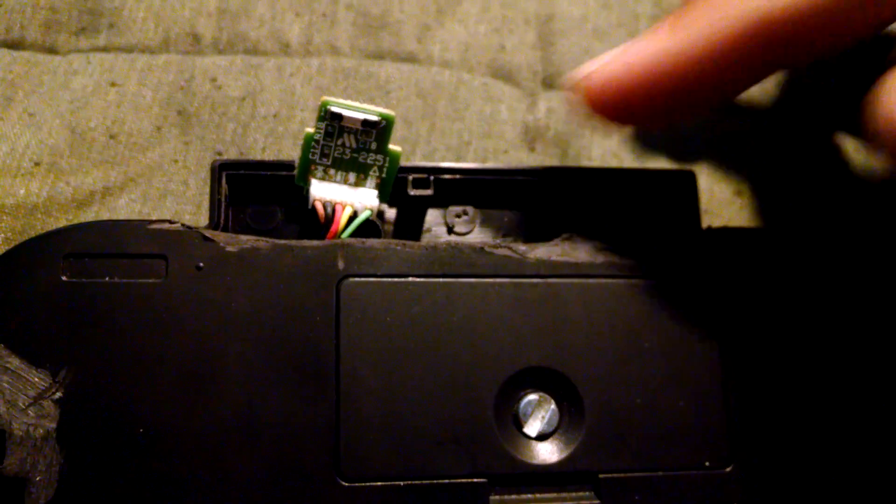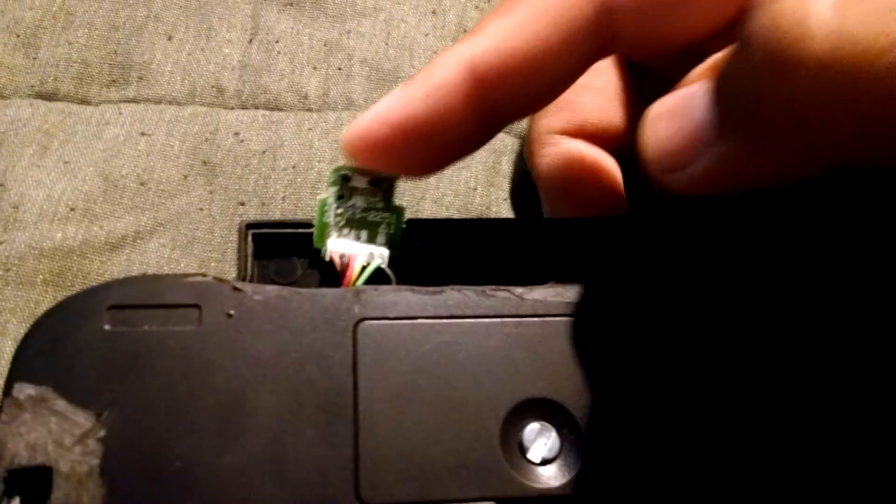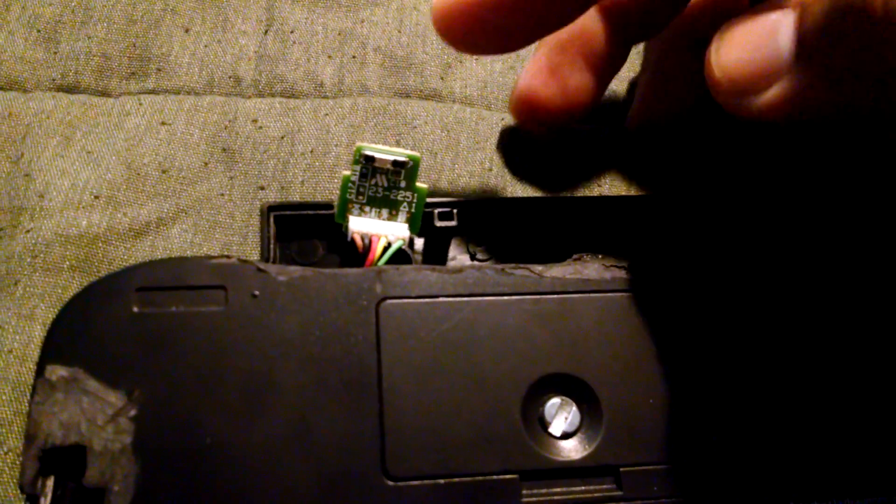On the back where the sensor or the IR blaster is, I cut the top off and took off the glass portion that protects it, which I will put back eventually — it's going to look a lot prettier than this when I'm done. In the back, I just cut out a little notch for this sensor to kind of sit in, more or less, but the idea is to have it pointed up.